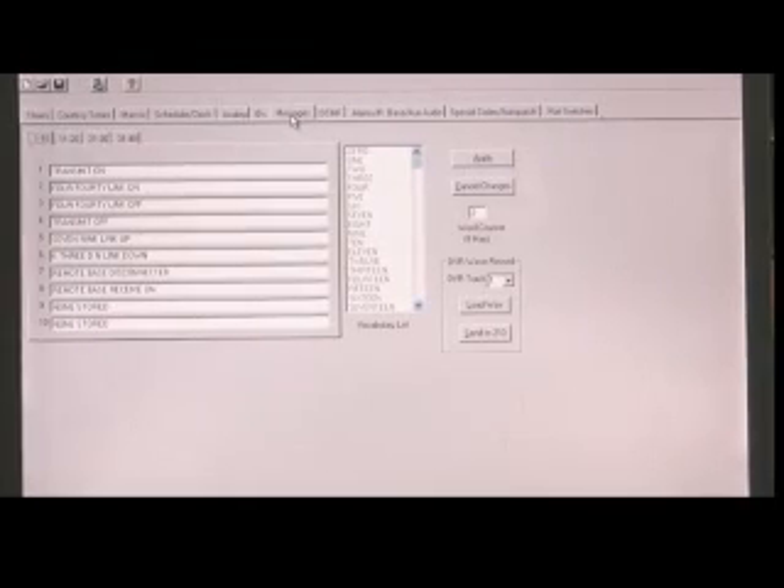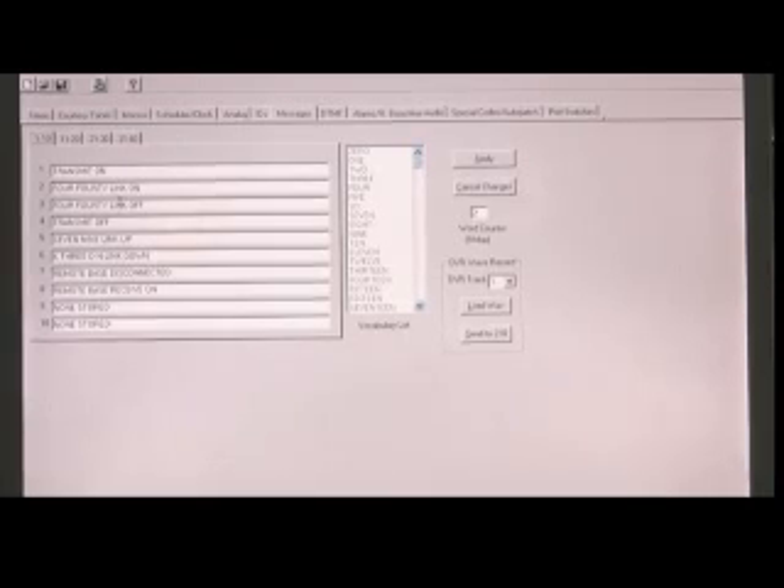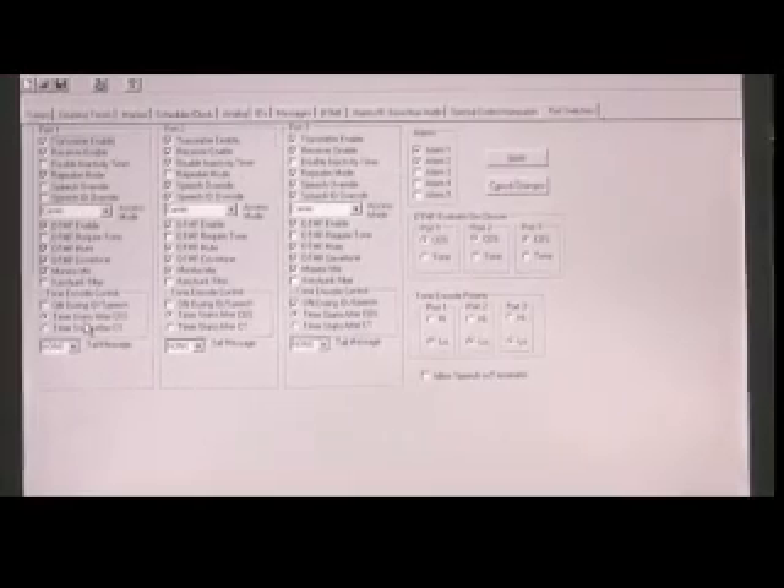You have your IDs, CW and voice. Various messages — I have link messages here, transmitter on, transmitter off, various messages that we're using. We can store DTMF. We have the auto patch and various functionality for each port.